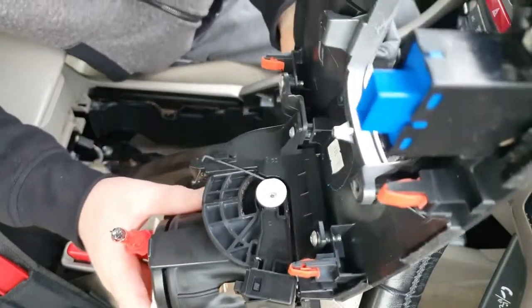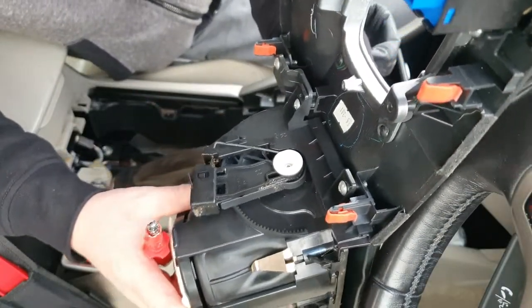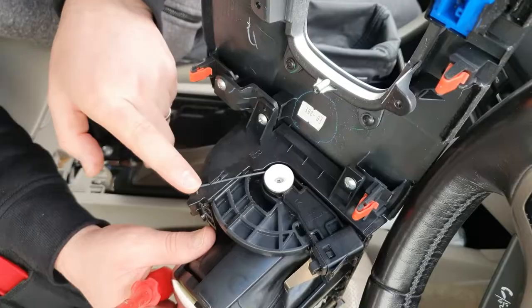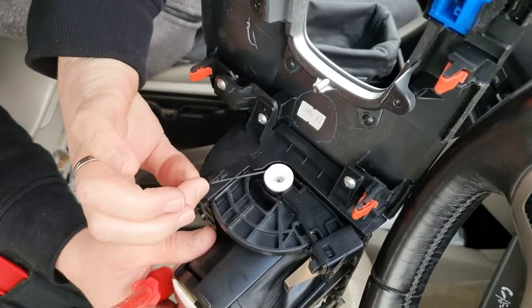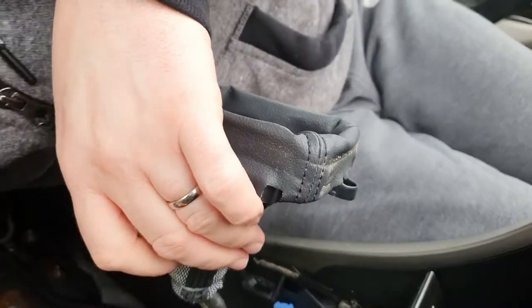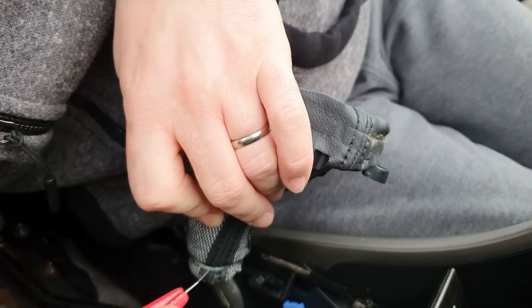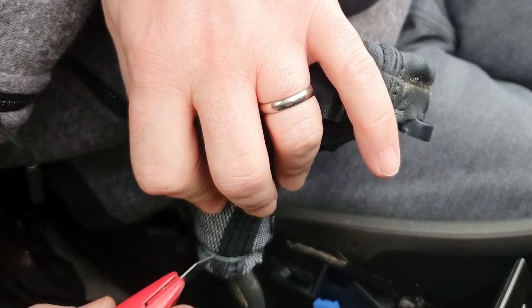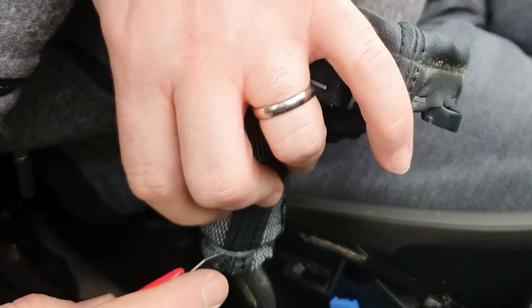If you are replacing your cup holder, I'm assuming you just remove these screws and replace it. This retracting mechanism is all to do with this part here. If yours doesn't retract, take it out and have a look at the spring — it should be under tension. If this piece is off, it's not going to retract properly. I just need to cut this cable tie off.